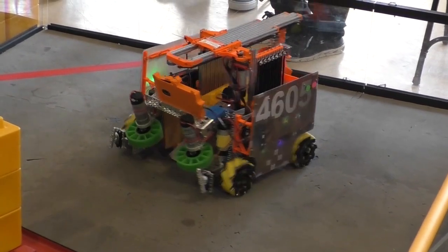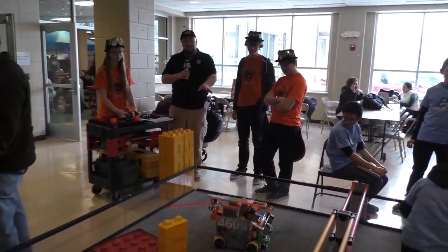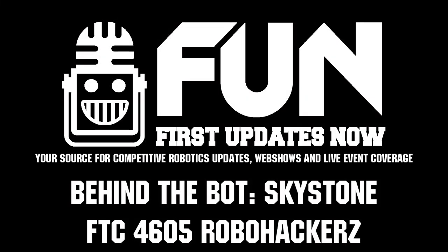Very cool. So RoboHackers, thanks for taking the time to talk to us. Love looking at your robot — great aesthetic design here. Good luck during the rest of the competition season. Thanks, guys. Thank you.